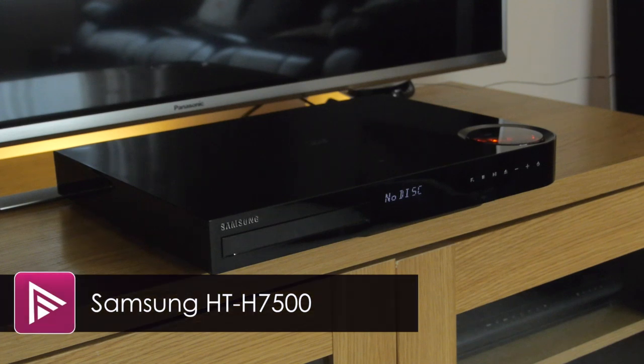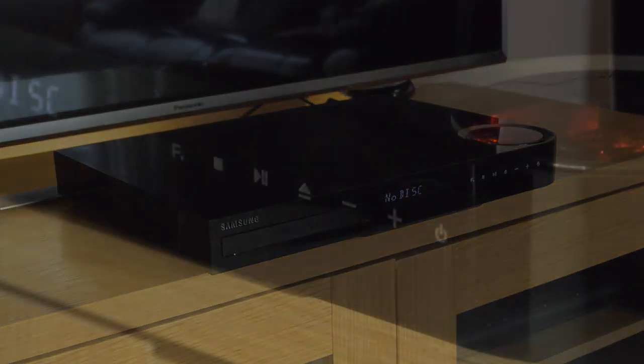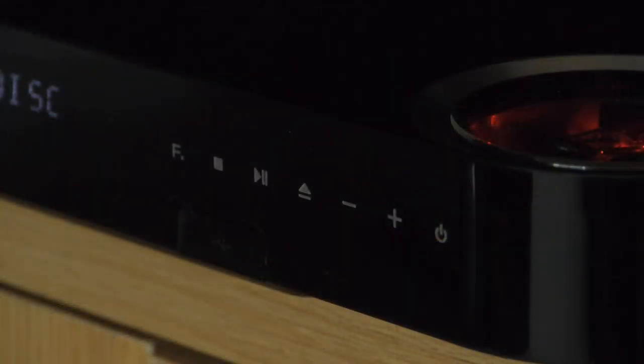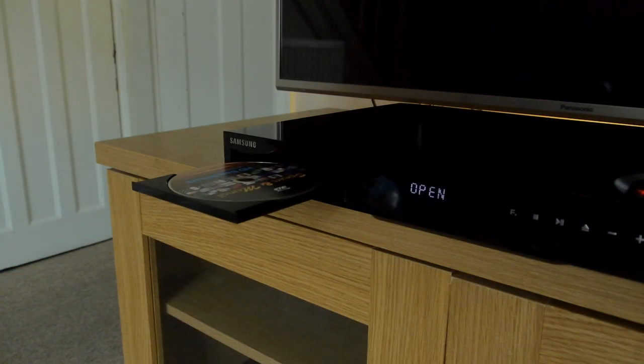Welcome to a short video review of the Samsung HT-H7500 home theatre system. This package comprises a main unit which plays discs and provides amplification to the provided speakers. At the front are some touch sensitive buttons and a useful and easy to read display panel. Also from the fascia springs the tray loading disc mechanism.